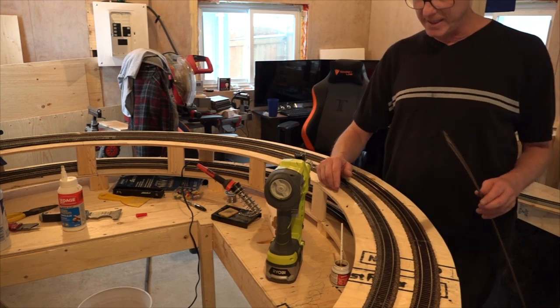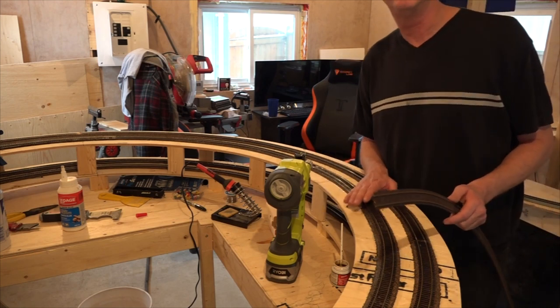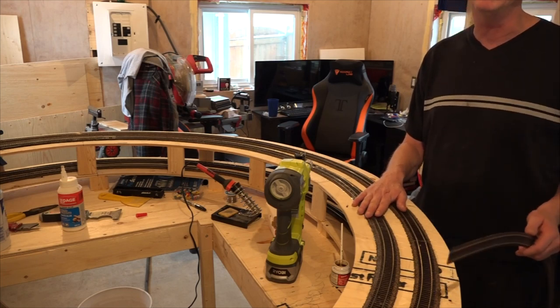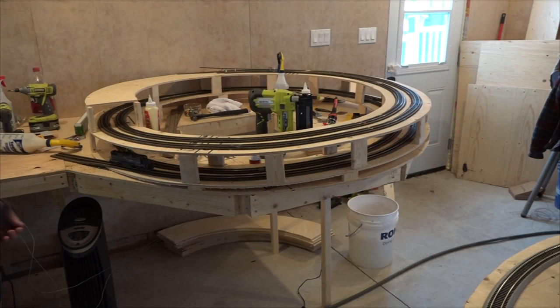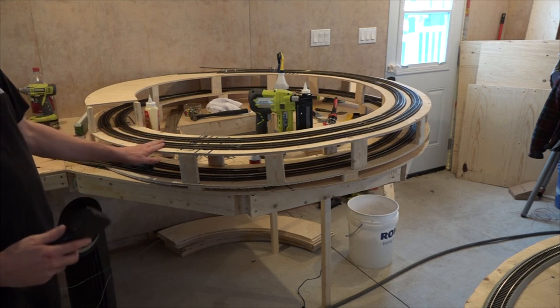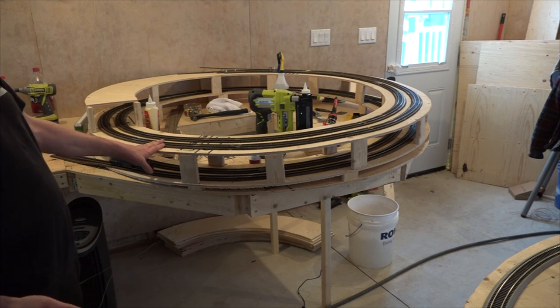Like I said, the biggest thing with the helix is you just got to take your time — test every level when you're doing this kind of thing. Always have a train ready to go, running both up and down, because you're going to want to do both. Every time you put in a couple sections of track, let it dry, and then run a train over it. Make sure that all your joints are good, your track's good, you don't have any kinks in it, and you're still engaged.